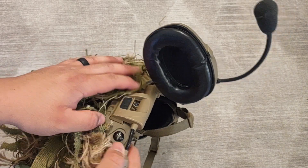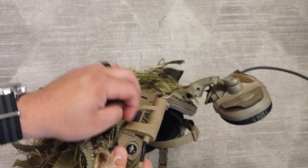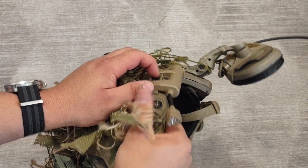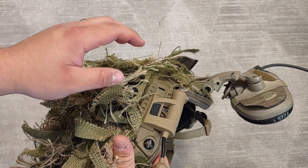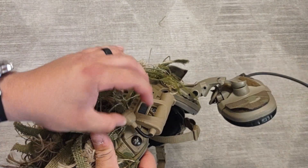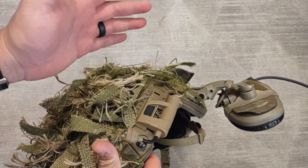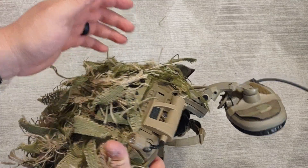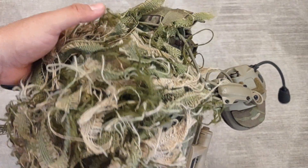I have a Princeton Tec light on here — I think it's the Charge. I keep it on red, but it has a white light function. I can turn this up and kind of have pseudo umbrella lighting. Alternatively, I have an Echo Arms plate that I can switch out or put back here on the velcro to use for umbrella lighting if needed.